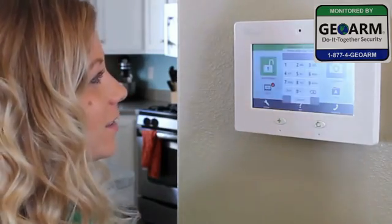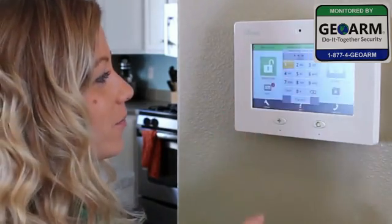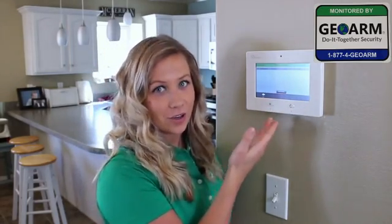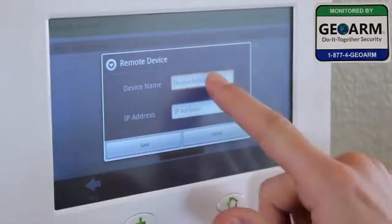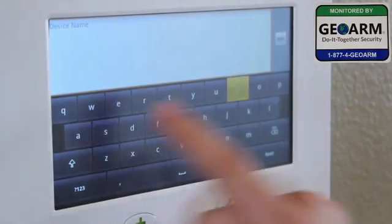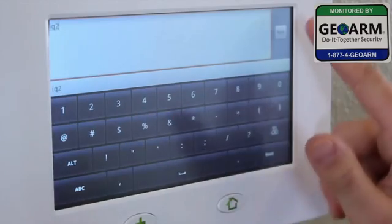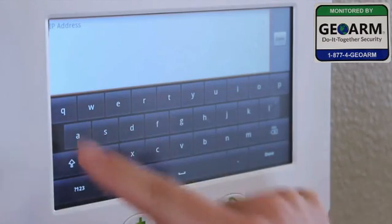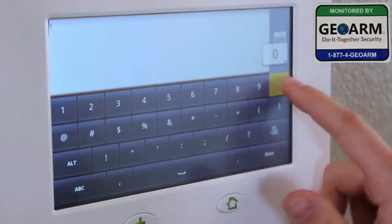First, touch Settings, enter the Installation Code, touch Remote Devices, and from here you can enter in your new IQ2. Give it a name — I'm going to name this one IQ2 — and then enter the IP address. Once you've entered all of your information, just press Save, and you're done.